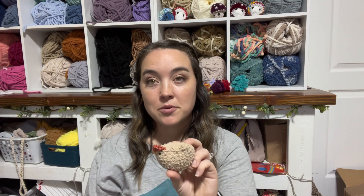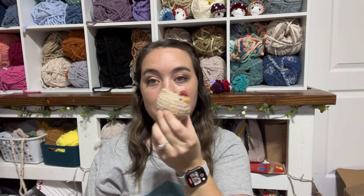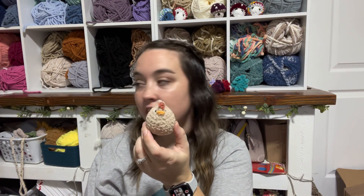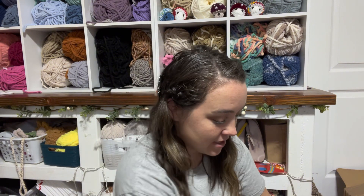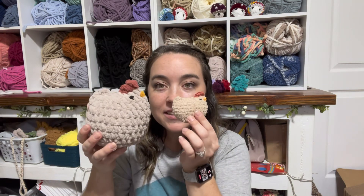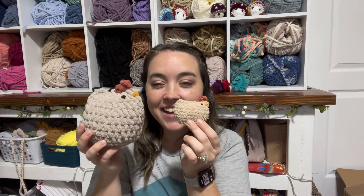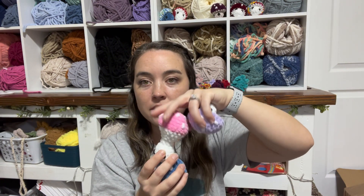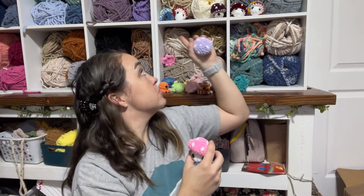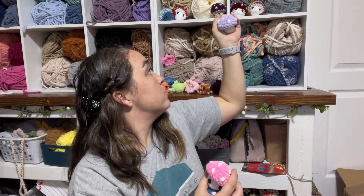Then I made a little baby chicken out of Pixie Dust yarn. This is the normal pattern — look at the crazy size difference! This is Pixie Dust with a 4mm hook. And then we have Mush Pops of course, because they did so well last time. We have one, two, three, four, five, six, seven, eight Mush Pops.